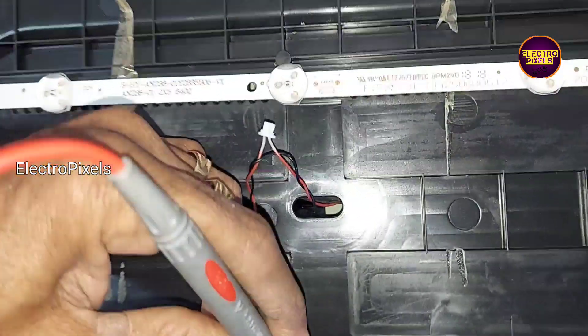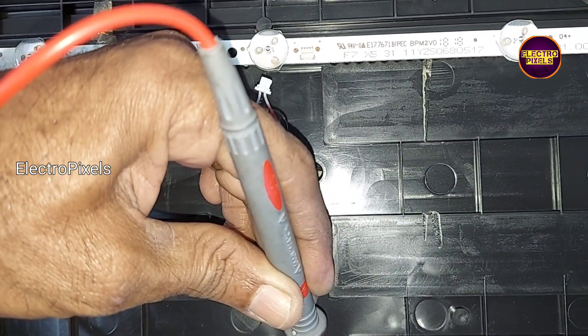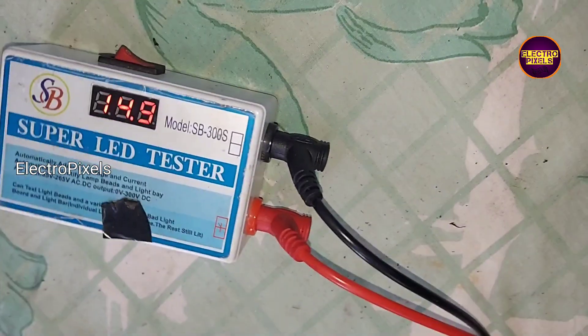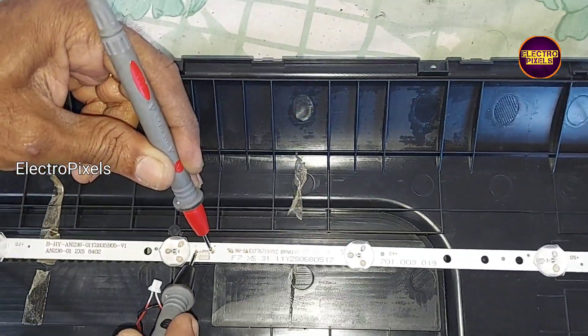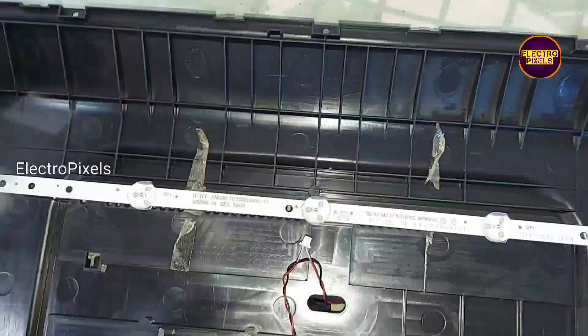In this TV the complaint is a no display issue because of a backlight-related fault. Here you can see only one LED strip is working. In this TV there are a total of two LED strips, and each individual LED is 3 volts.